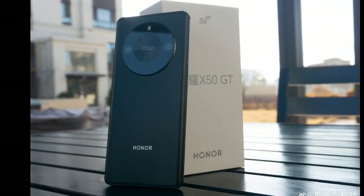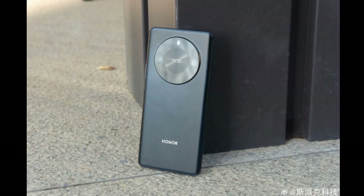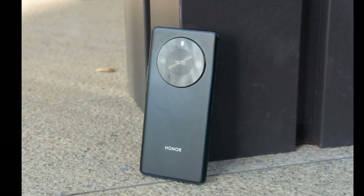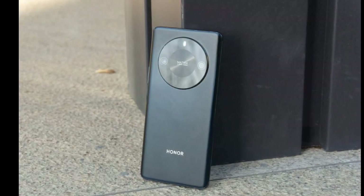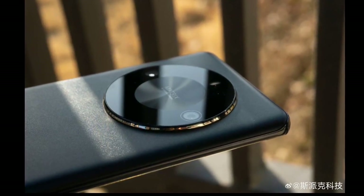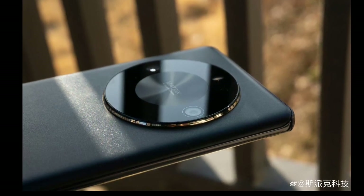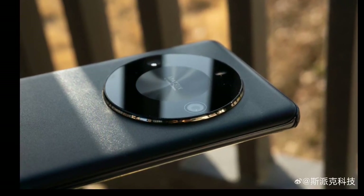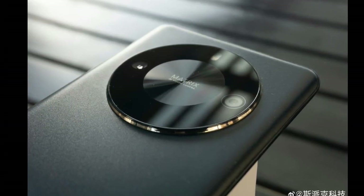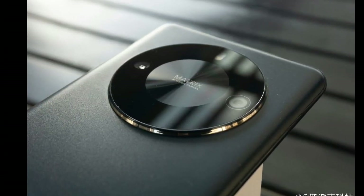Honor has launched a new smartphone in China: the Honor X50 GT. The device arrives as the successor to the X40 GT that debuted last year. The latest offering packs incremental upgrades over its predecessor, and it appears to be a mid-range device with a Qualcomm Snapdragon 8 series chipset.